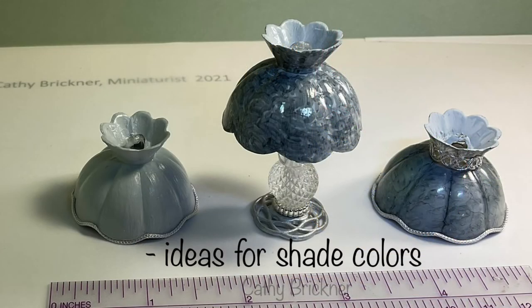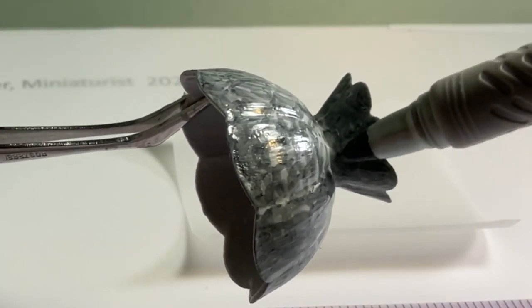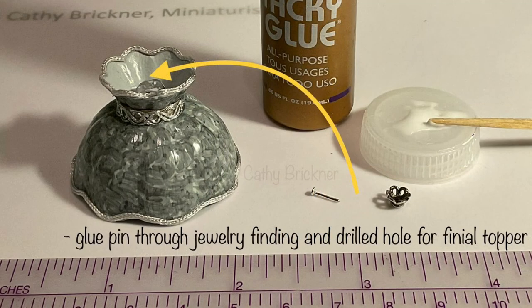You could leave the shade as is, or color it with marker or paint. For this project I'm using a gray permanent marker making random arc shapes. Glue the lamp shade trimming by adding bunka to the top and bottom and layering ribbons — first the gold, then the silver for the center.